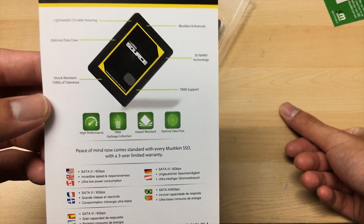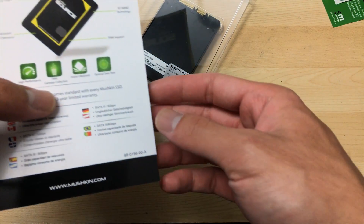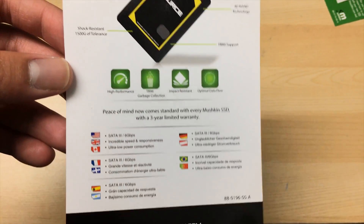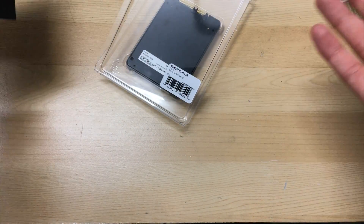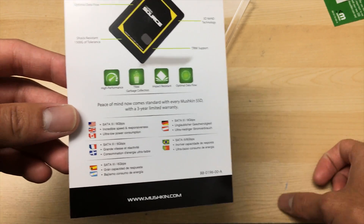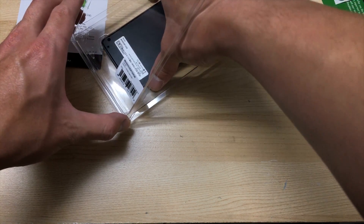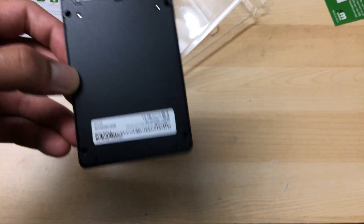For the average person it doesn't really matter all that much, so the lower price is definitely pretty great. It's shock resistant, which is pretty obvious because it's an SSD — there's nothing moving inside of it so you really can't break anything. On the bottom it says it has a three-year limited warranty, which is pretty nice for such a cheap drive, though I'll have to check if there's a write limit depending on the capacity size. It is also SATA 6 gigabytes per second, which is the newest SATA type.